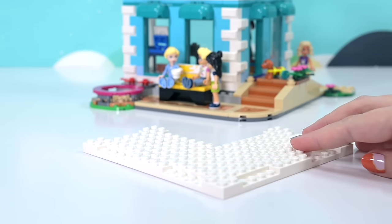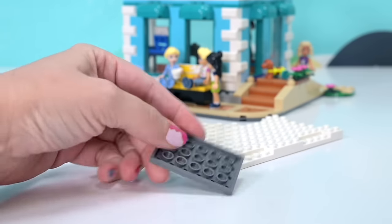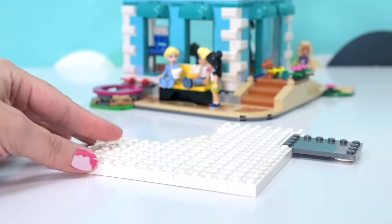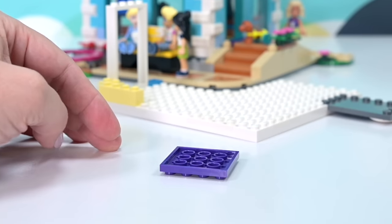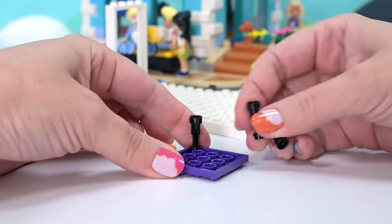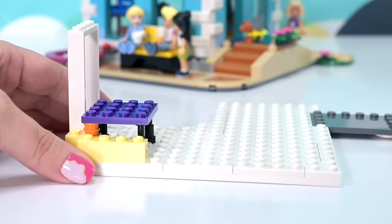We start with the next floor, which has got this fantastic new plate as the base for the floor. Really nice and easy to put together. I'm really enjoying thinking about how many different ways I'm going to be able to customize buildings using this as a base flooring — very, very versatile. Let's have a look at what the next floor is going to be.